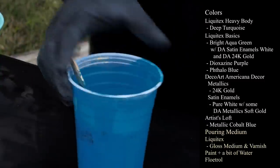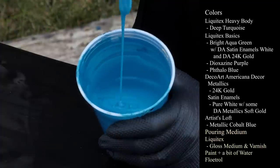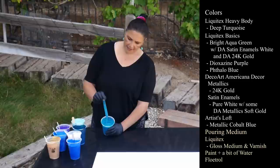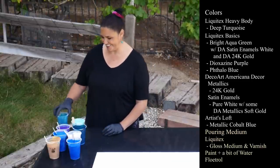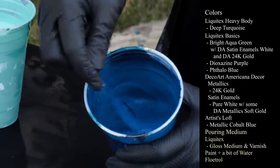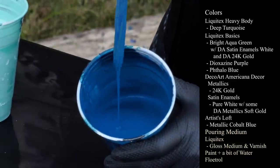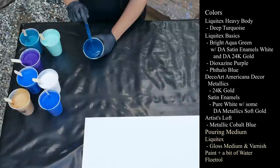Next one is Artists Loft Metallic Cobalt Blue. Beautiful color, very sparkly, very metallic. The next one we have is Liquitex Heavy Body Professional Series. This one is their Deep Turquoise. Beautiful, beautiful color. I really love that.